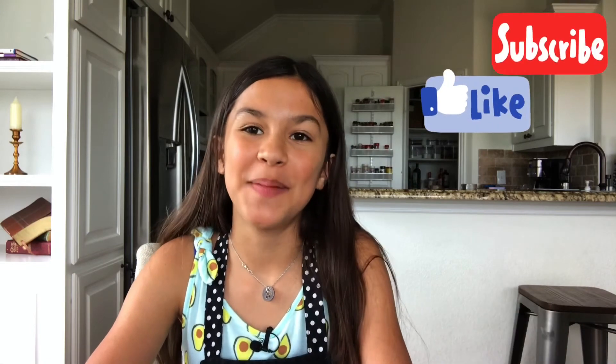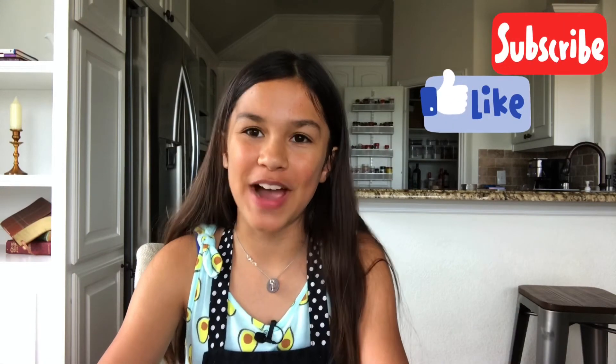It's just really yummy. I hope y'all enjoyed watching, and if y'all did, make sure to like, subscribe, and hit the notification bell to get notified when I make a new video. If you'd like to see my other videos, they'll be linked here and here. I hope y'all make this. Bye, guys!